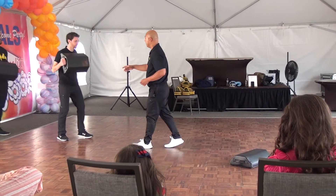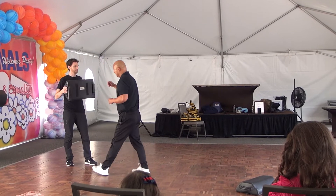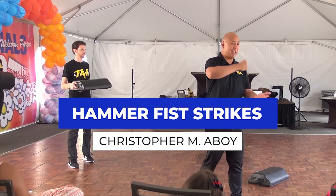He's going to go ahead and hold it down this direction. So once you guys are doing this motion, like where I'm hitting, he flips it over. I'm going to go ahead and do a hammer fist. I'm going to go ahead and just ball it up, and then I'm going to go ahead and hit.